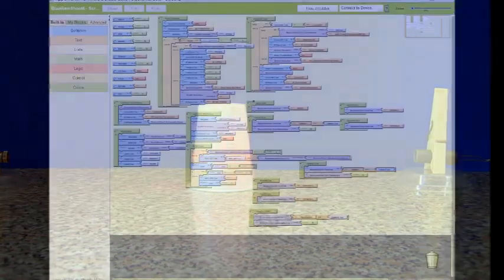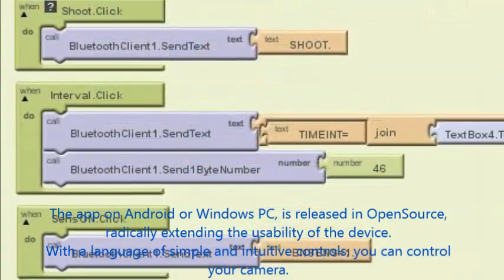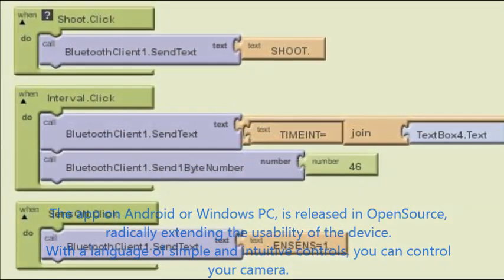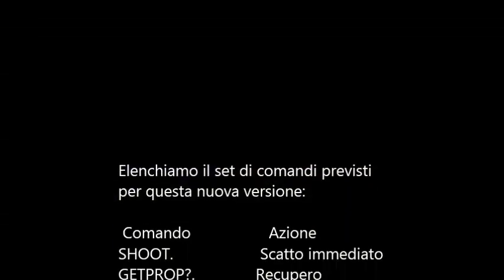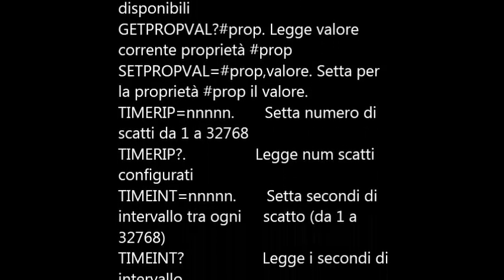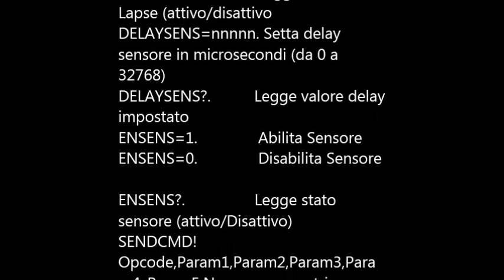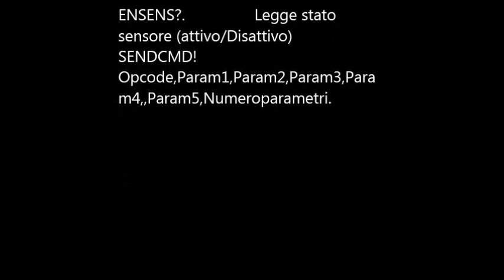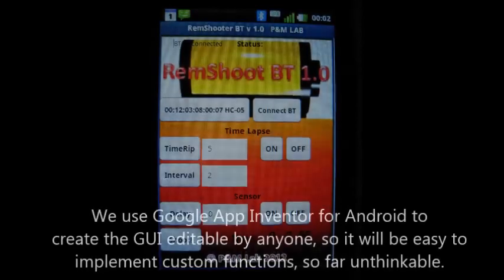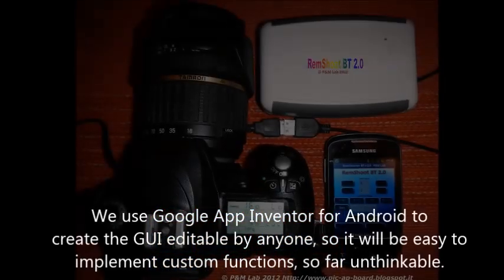The app on Android or Windows PC is released as open source, radically extending the usability of the device. With a simple and intuitive control language, you can control your camera. We use Google App Inventor for Android to create an interface editable by anyone, making it easy to implement custom functions previously unthinkable.